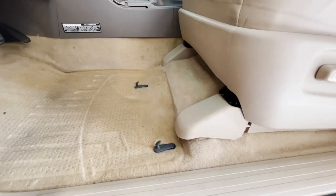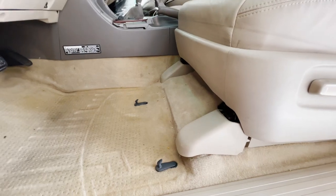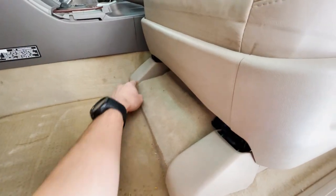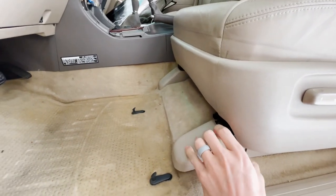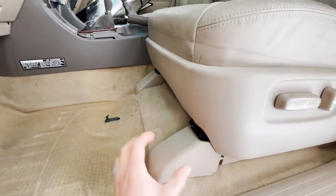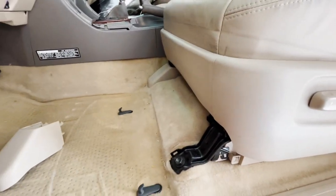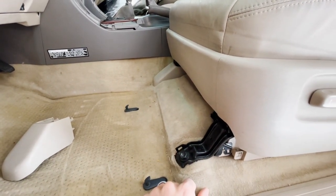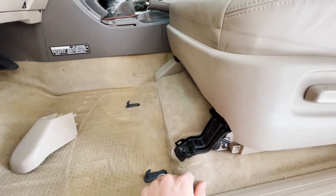We'll hop over to the driver's seat to get this installed. The first step is to get the plastic covers off — you just pull out on either side from the bottom and pull them out. Then we'll get the other one off and take out the 12 millimeter bolts to replace them with the new ones.